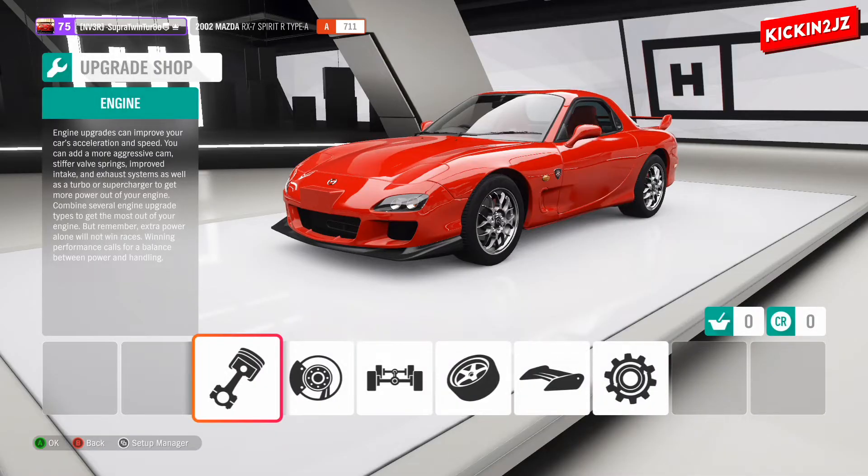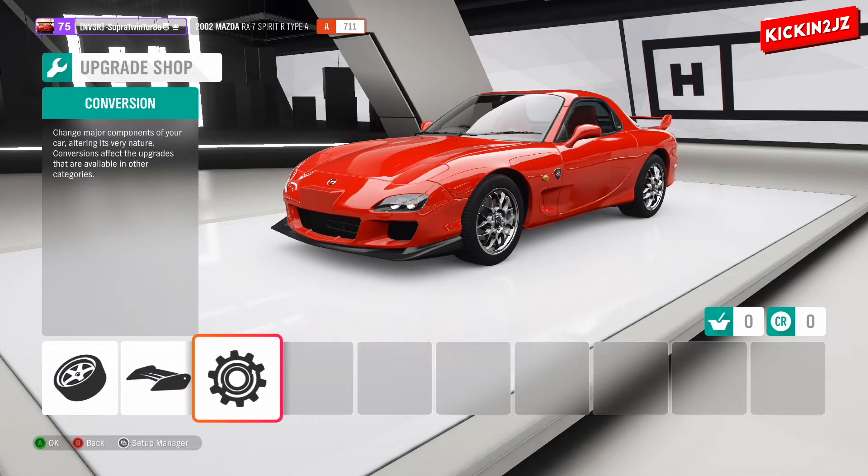So we're going to go for the upgrades. It's funny how this game shows a piston symbol — it's not actually a piston, it's meant to be a rotary. But anyway, we're not going to be upgrading the 13B parts on this car. We're going to be going to the conversion side.